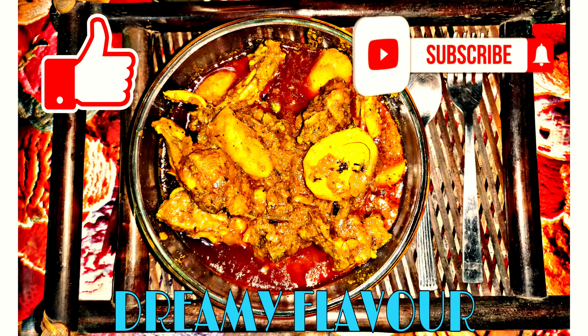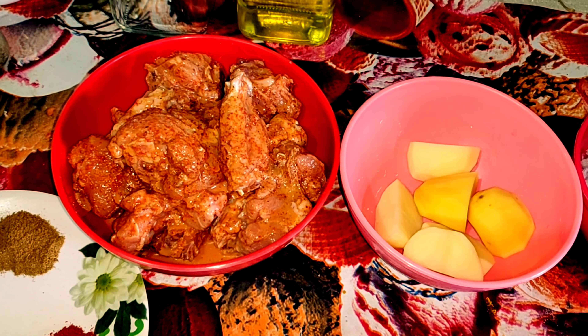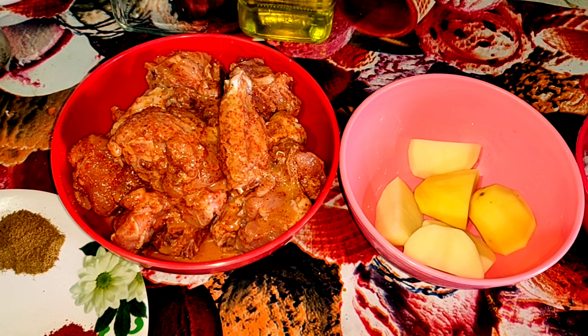Namaskar! Welcome to Pretakshi. Today I have come with a new recipe from the Summer Cooking Diary. Today we are going to make Chicken Curry in a different style. I have already marinated the chicken, and now I will show you all the ingredients on screen.